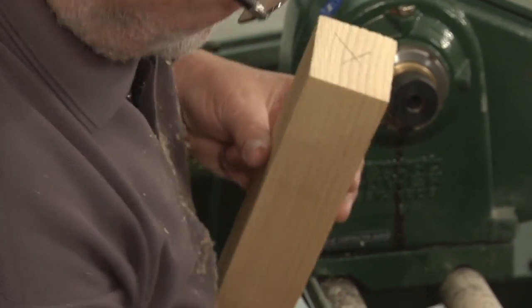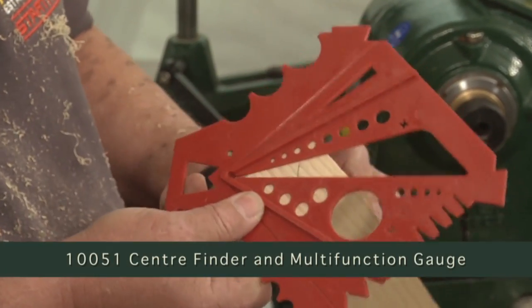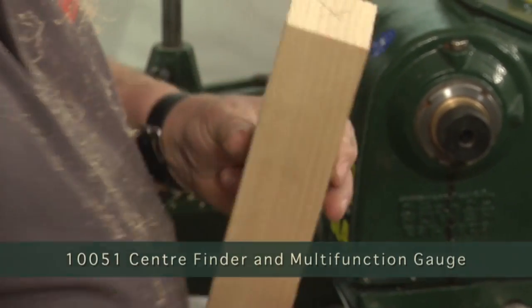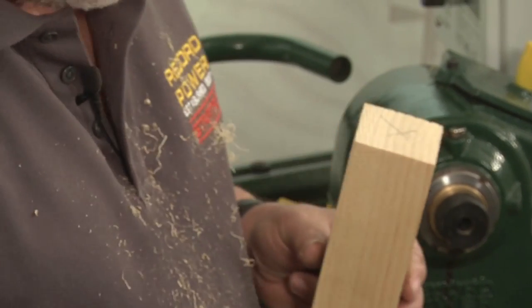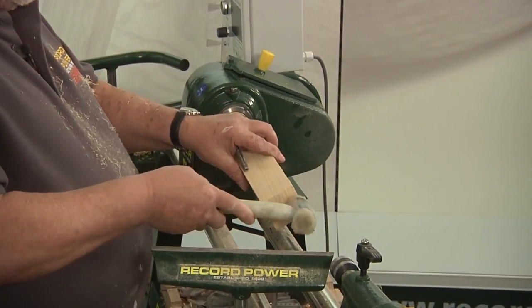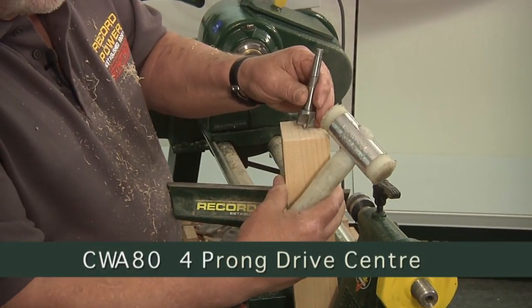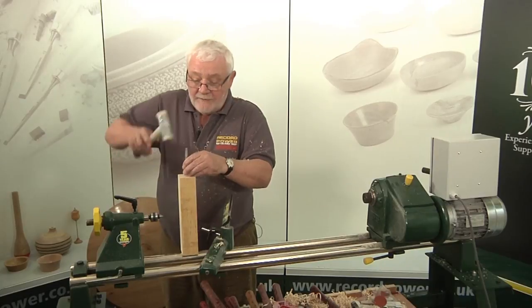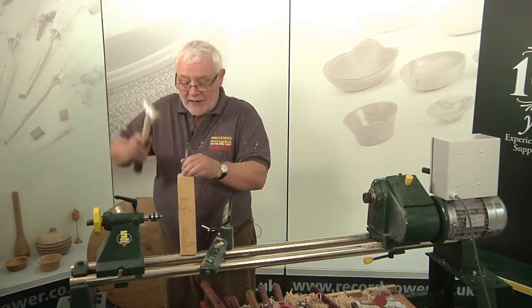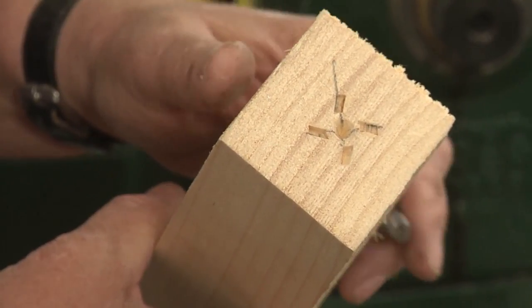We've marked the timber corner to corner with our gauge to make sure that the centre is really in the middle. And we're going to pop this onto the solid part of the machine. You don't want to be doing this into the bearing, you want to do it on the solid part of the machine. We're going to find our centre and give it two or three quite heavy clouts — and you can see that's the drive centre marking that we produce there.